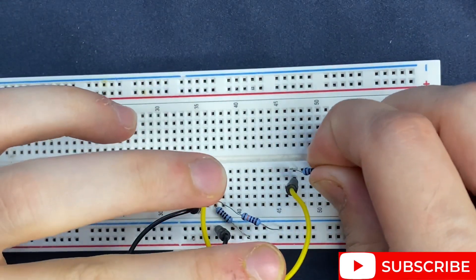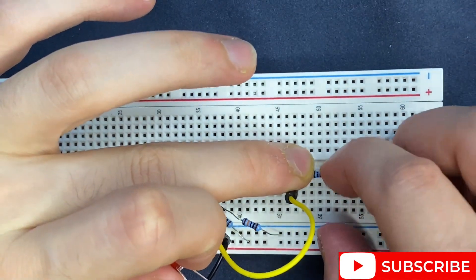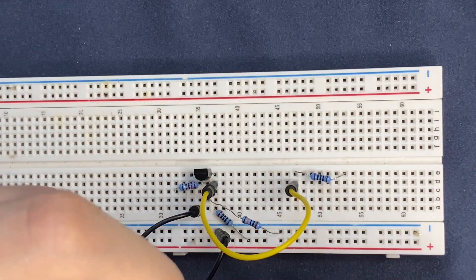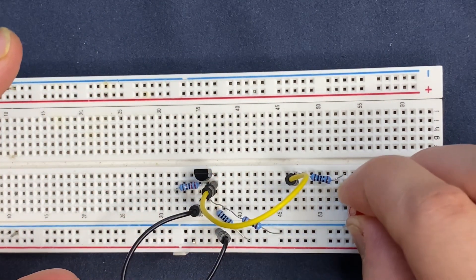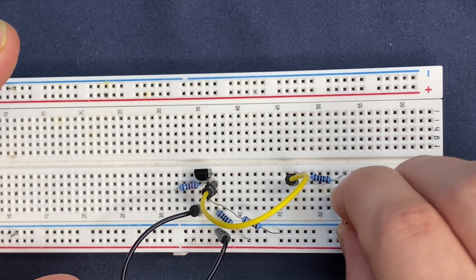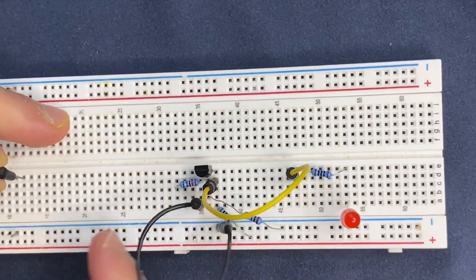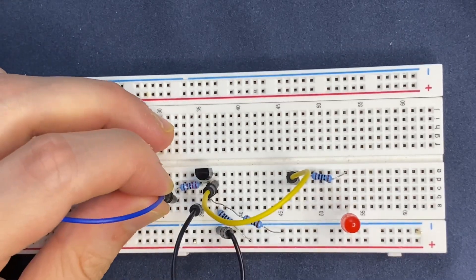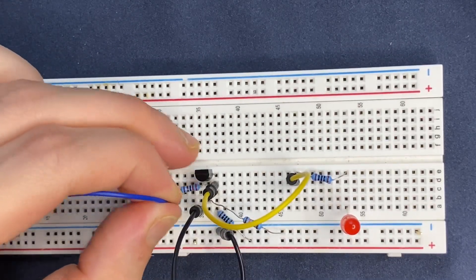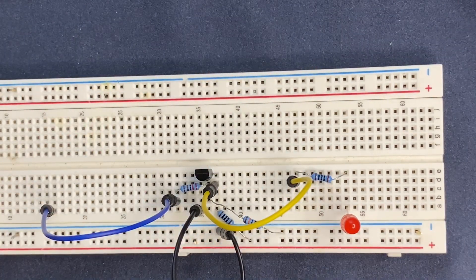The 100 ohm resistor will be connected to the collector, and the LED will be connected in series to the resistor — the anode goes to the resistor and the cathode will be connected to the negative rail of the breadboard. For input, I'm going to use a jumper wire and connect it to the other lead of the 2.2k ohm resistor. Now let's power the circuit.